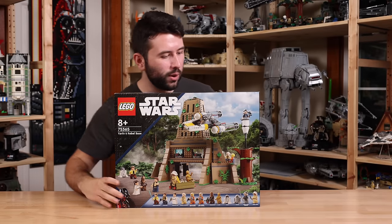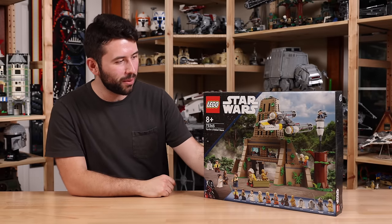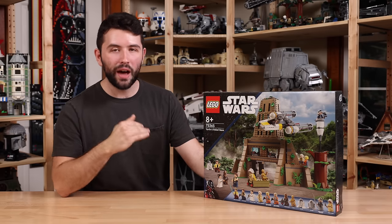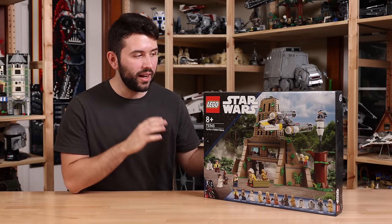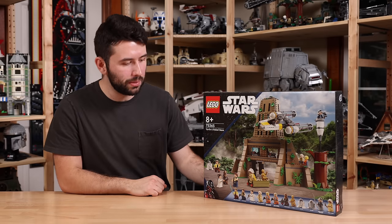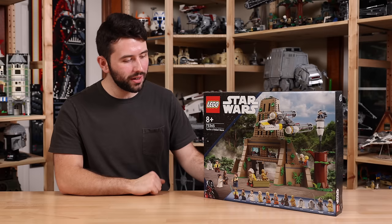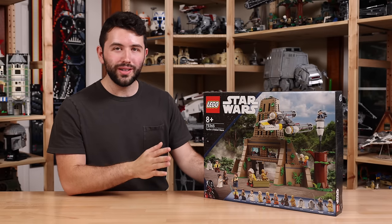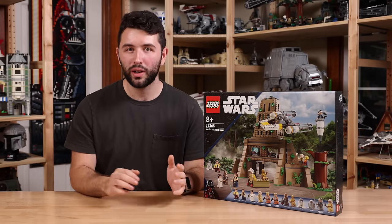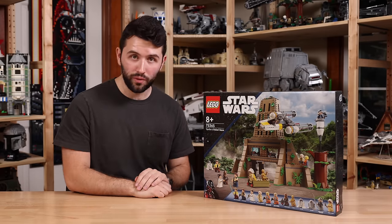Hey guys, it's me Dave, and welcome back to another LEGO Star Wars review. Today I have one of the biggest LEGO Star Wars sets of the Summer Wave of 2023, which is 75365 Yavin 4 Rebel Base. This set retails for $170 US dollars and comes with 1,066 pieces. It comes with 12 minifigures, which is pretty exciting, and it goes on sale August 1st of 2023. I'll have a link in the description to lego.com — it's affiliated, it helps out the channel — and I want to thank LEGO for sending the set over for review.